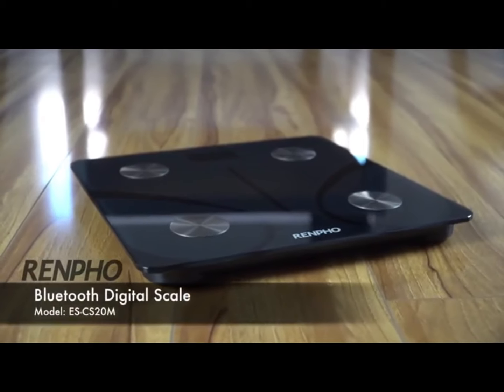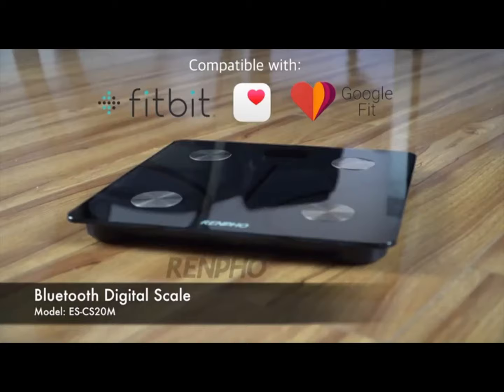Finally, a Bluetooth scale that does more than tell your body weight. Introducing the Renfro Bluetooth Digital Scale Model ES-CS20M.